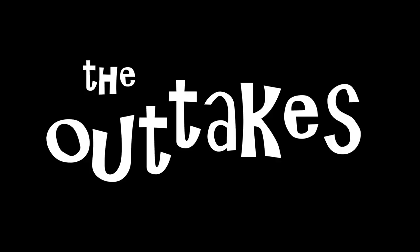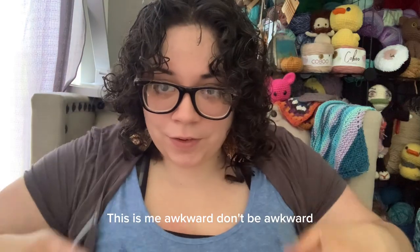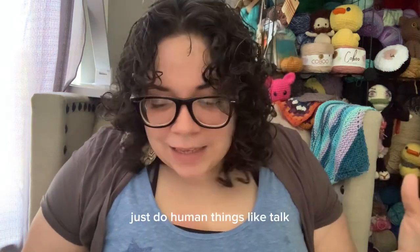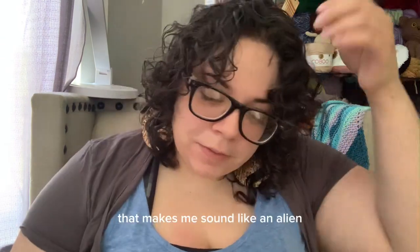But thank you guys for watching and here's some outtakes. This is me being awkward. Don't be awkward — be regular. You're a regular human, just do human things. The fuck? That makes me sound like an alien.